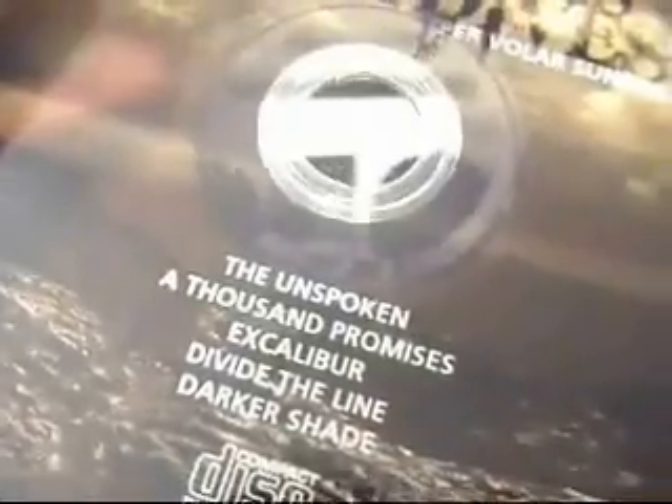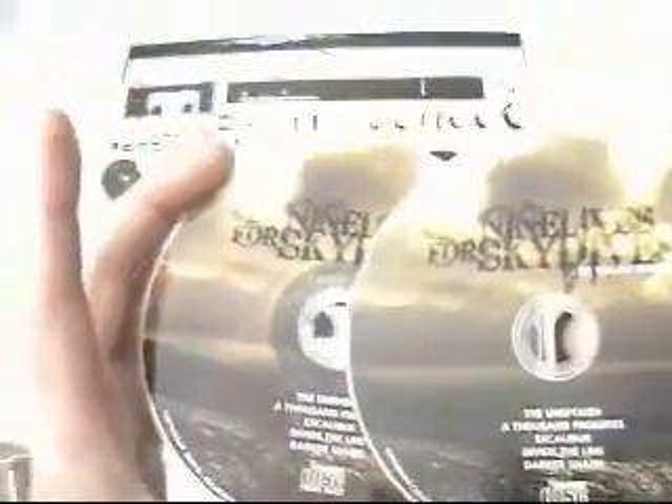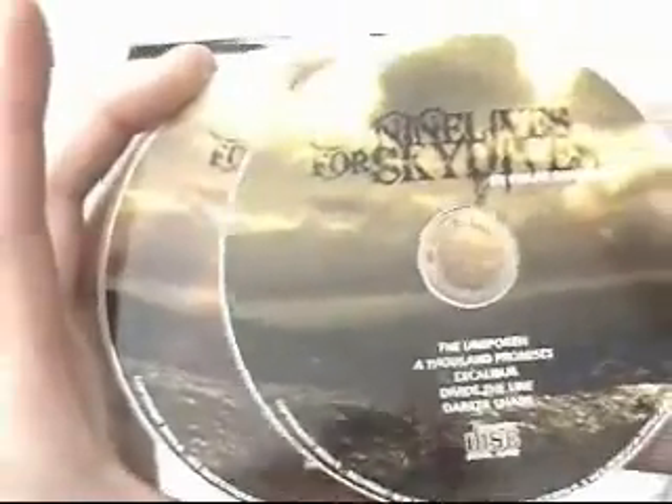The discs have got a silver underside so they look exactly like you would see in the plant. To the untrained eye you wouldn't know which one was duplicated and which one was replicated, either in look or feel. The disc on the left is printed onto a silver face which means that all parts of the artwork that were white are now showing up as silver.